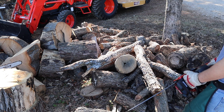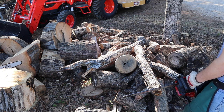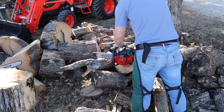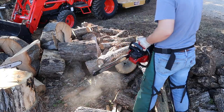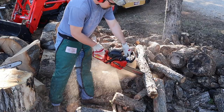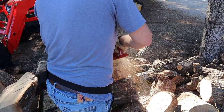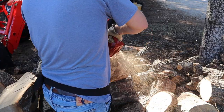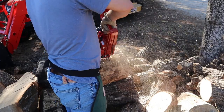For my first impression, this sharpener works awesome. I need to fine-tune it a little bit and get used to it, but it's definitely going to be a huge asset to working with firewood. It's going to make my chainsaw sharpening go a lot faster. What I'm probably going to do is pick a day, sharpen all my chains, put some sharp chains on each chainsaw, have a backup, and I'll never run out.